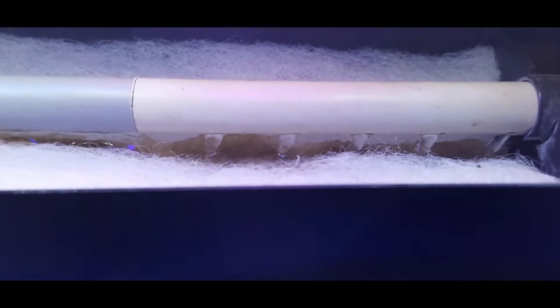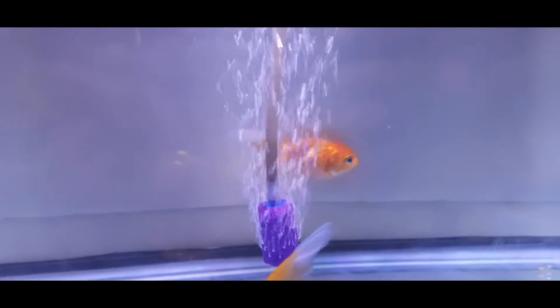At the top there is another pipe with small holes where the water gets into the sponge, gets filtered, and comes back into the fish tank. This acts as a complete recycling of water, and the water stays clean for almost 25 days.